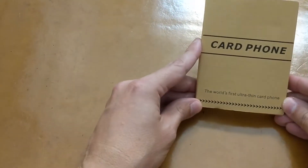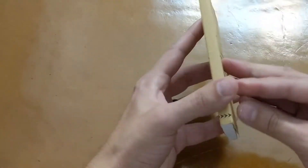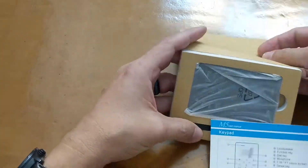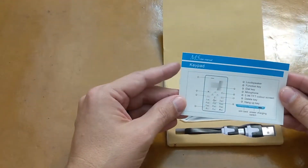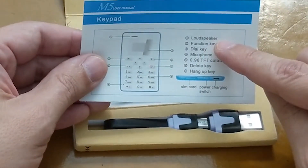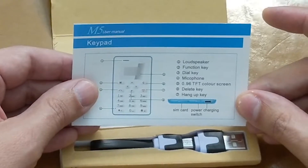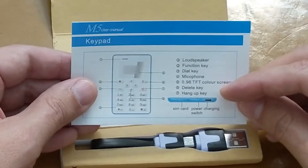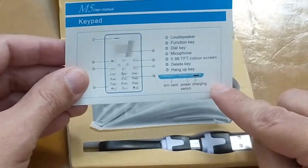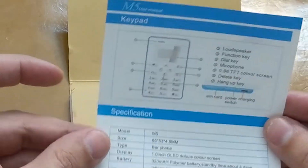Okay, 'the world's first ultra-thin card phone.' We've got the arrows here, a keypad, the M5 user manual. It has a loudspeaker, which I find interesting — wasn't expecting that. There's a function key, dial key, microphone, color screen, delete key, hang-up key, a spot for a SIM card, and charging. Pretty simple. Certain phones now come with a very thick book of instructions; this apparently does not need it.